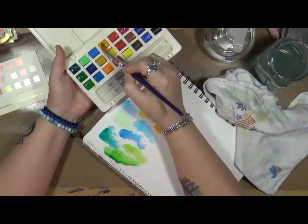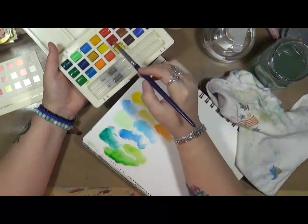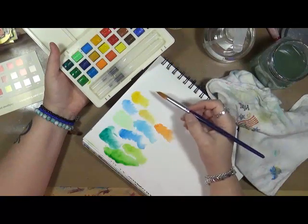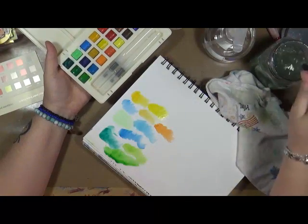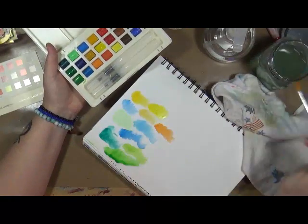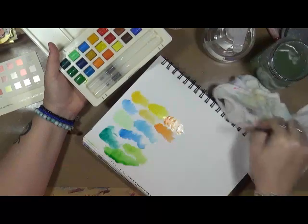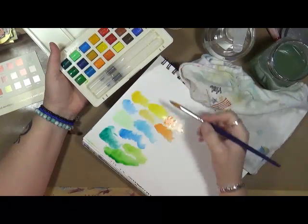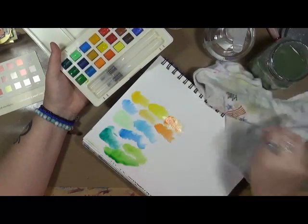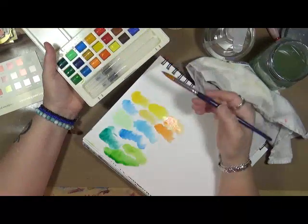Then we have a golden yellow — you know what, I'm liking this set of watercolors. Then we have a permanent yellow — it's a little bit brighter than the one above it, which makes sense. Then we have just a plain orange — yeah, not a fan of that orange.